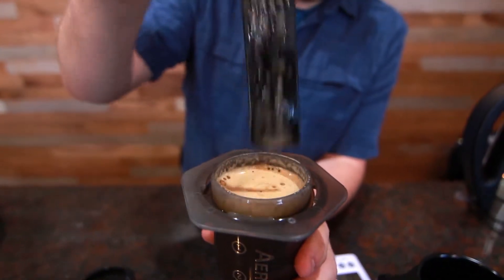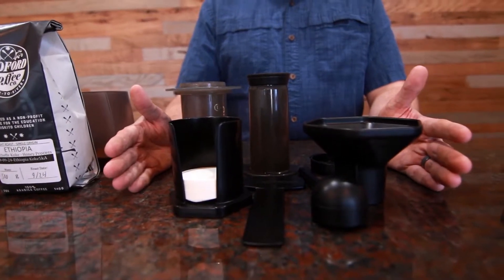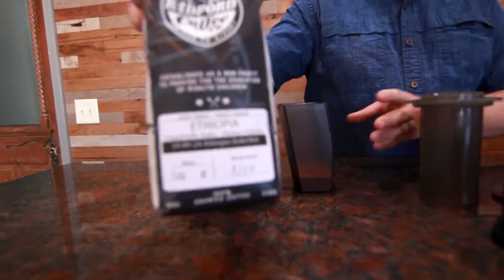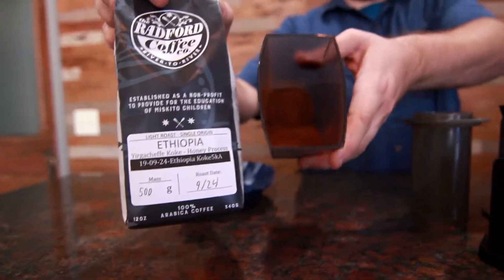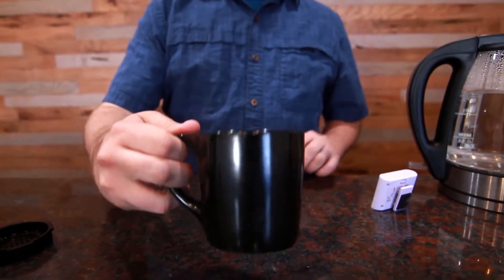To do this, you're going to need a few things: your Aeropress Coffee Brewer with everything that comes in your box, some kind of coffee whether it be whole bean or pre-ground. If you do use whole bean, definitely get a good grinder. You're also going to need a good source of hot water, your coffee mug, and a kitchen timer.